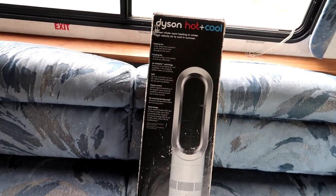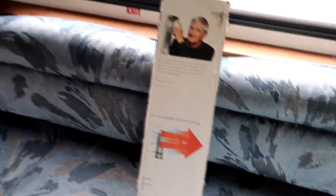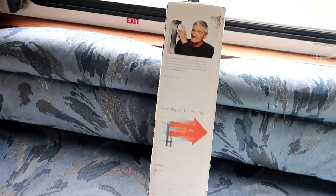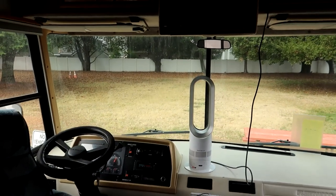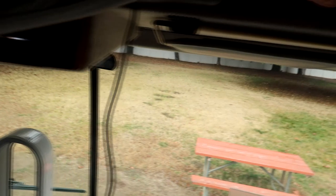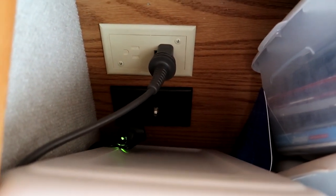It works actually really well. We've had this now for four years — I guess it would be considered an older model now. You can get some now that have HEPA filters and stuff; this one does not have a HEPA filter. We actually used it last night here at the Elks. What's nice is we just plug it in up here where the TV would normally plug in. We have a 12-volt TV so that plug is always available to us.